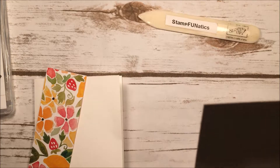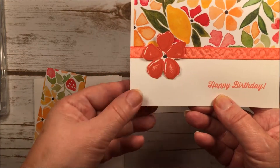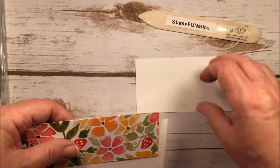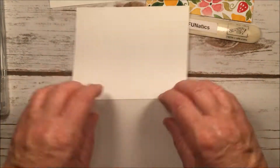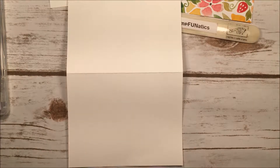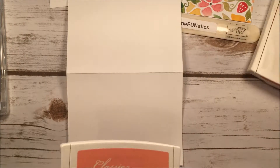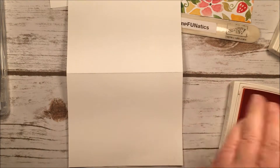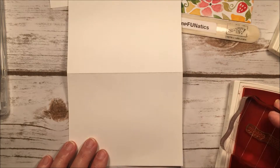You'll also need another piece of paper to stamp your little flower on, which we'll later fussy cut. I like to stamp first — this way if I make a mistake I can always change it up. I'm using two ink colors today: Watermelon Wonder on the flower and Flirty Flamingo for the saying. I'm going to stamp the Happy Birthday saying first, placing it in that bottom corner.